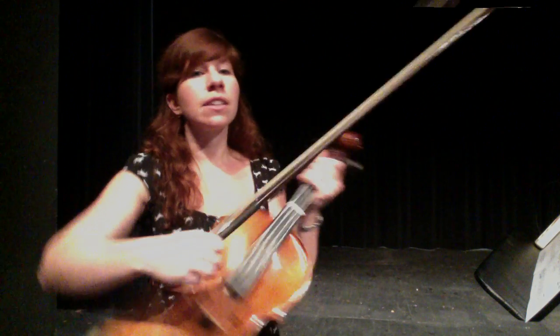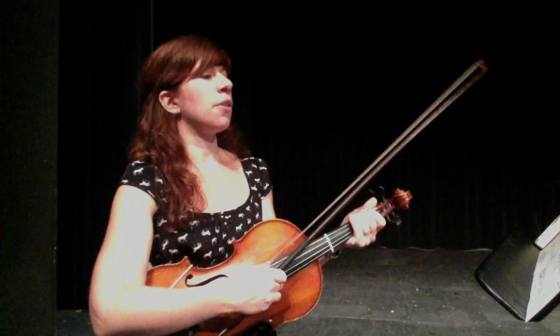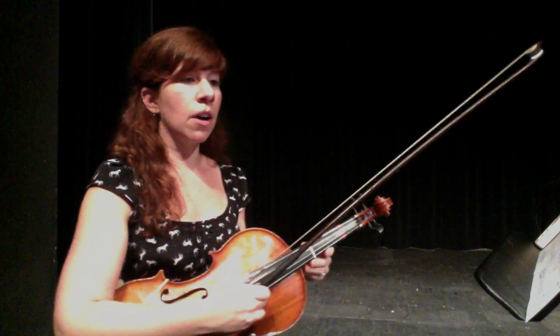All right violas, this is your last section. You're almost done with the whole piece. We're going to start at measure 39 and go all the way to the end of the song.